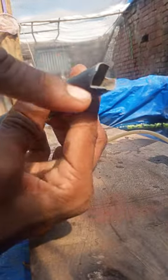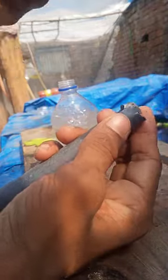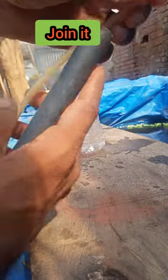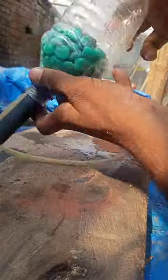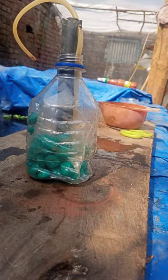For water intake from the bottom of the filter, make two holes like this — from the top and from the bottom. Again put the same pipeline with the air pipeline into the bottle and set as given in the video.